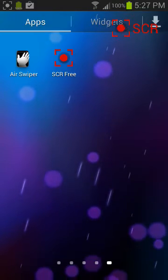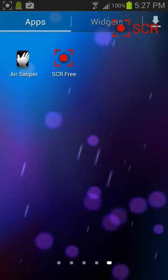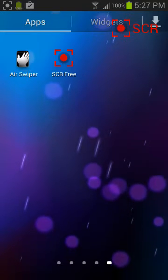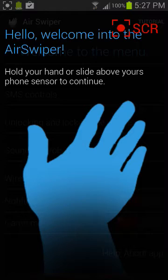Alright guys, so we're learning how to have S4 functions on the S3 today. You're going to need to go to the Play Store and download something called AirSwiper — I'll put the link in the description. It's free and it works with S3.